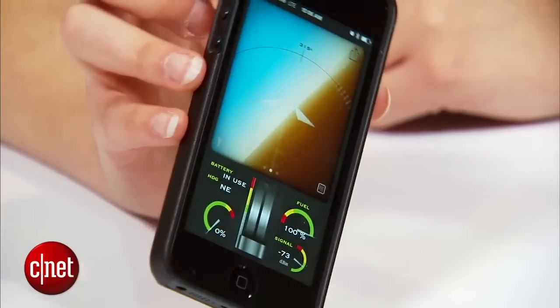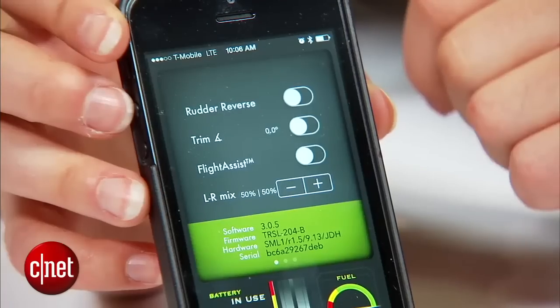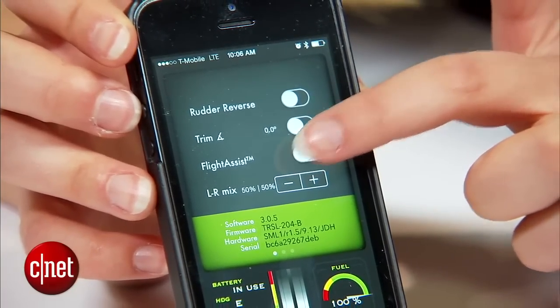Also within the app you can see things like the weather, and you can also turn on an option called Flight Assist. This helps inexperienced flyers from crashing the device too much and just gives them a little bit of extra help.